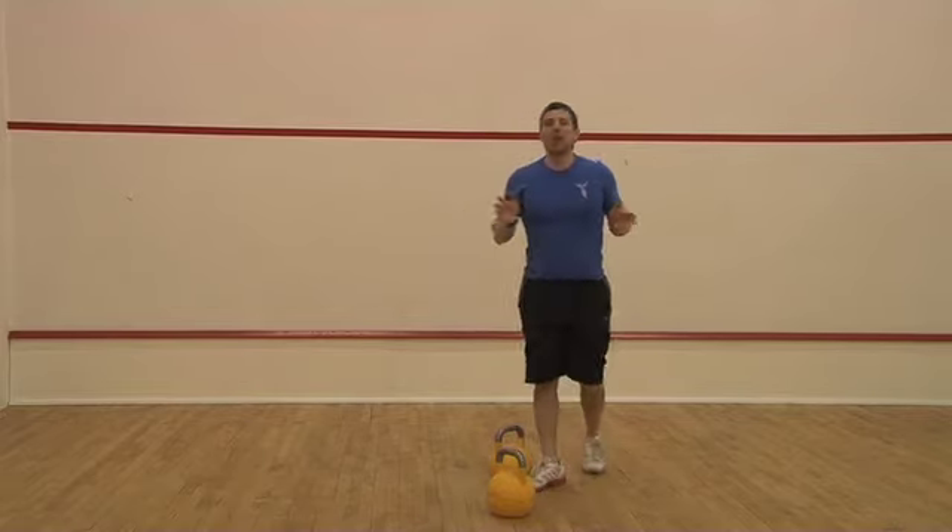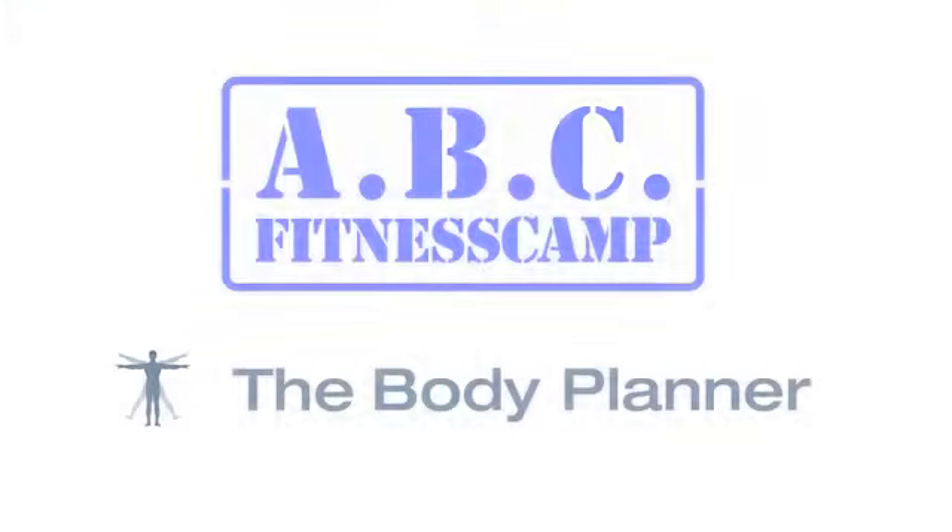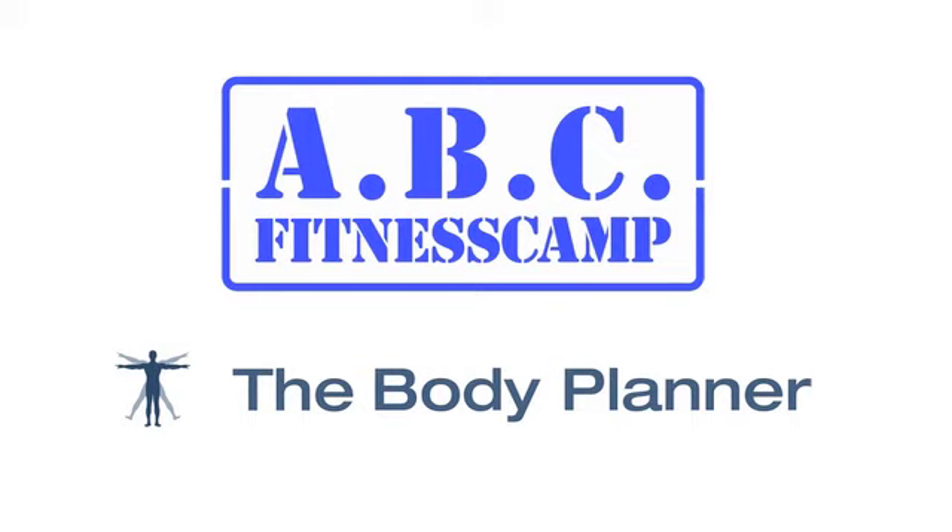So that's a bent over row using the kettlebells. Have a go with that and have an absolutely awesome day. Thank you very much.